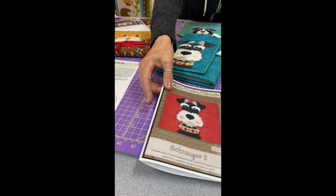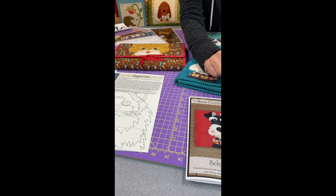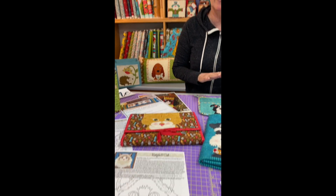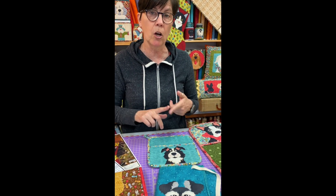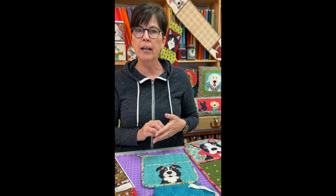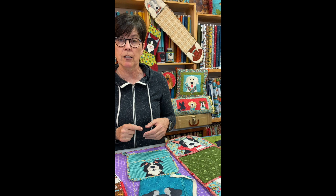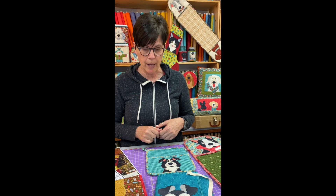It just makes a super simple little project. This is the 8 inch and this is the 5 inch size. We're limited on the numbers of dogs that we have pre-cut, but we do have them all in the single patterns — the dogs and the cats. You can get those on our website. Keep in mind the single patterns are available as a digital download so you can have it right away, or if you want us to send you one, we'd be happy to do that.